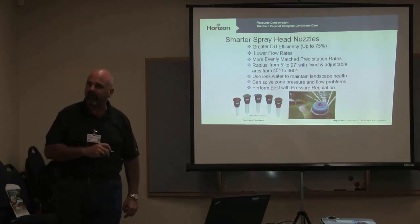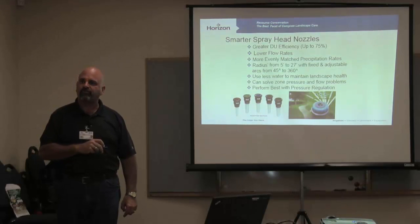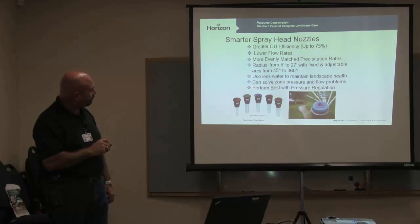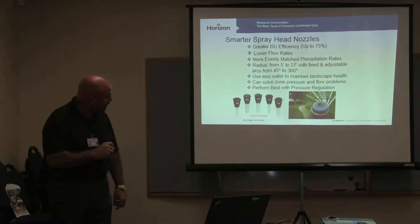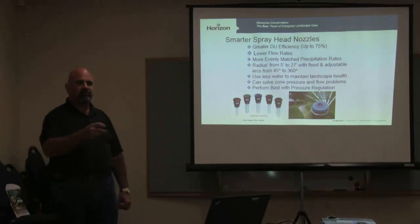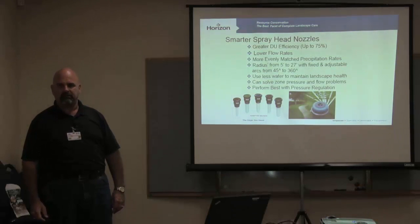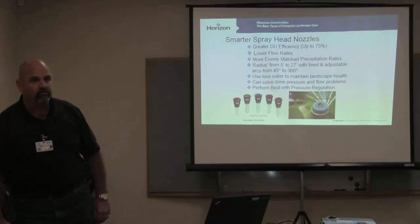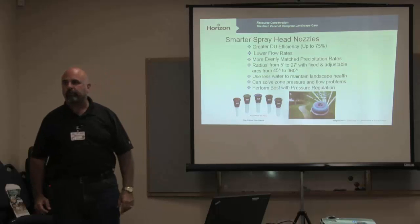The standard precip rate of a spray nozzle is one and a half inches an hour — this is three times more efficient. So on stretched zones that have pressure problems, this is a great retrofit because they use that much less water. How many spray heads do you see on systems? I see systems pop up and there's 40 spray heads on it, especially in medians — you start counting and think that's got to have a four-inch main underneath it. Super, super inefficient systems.